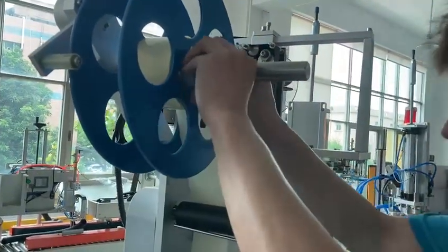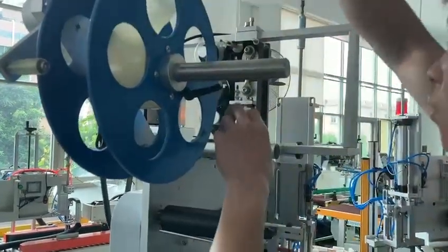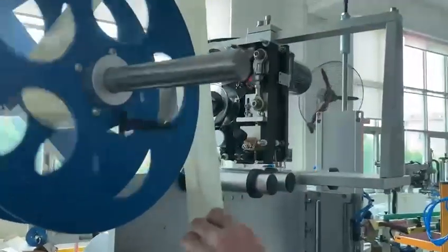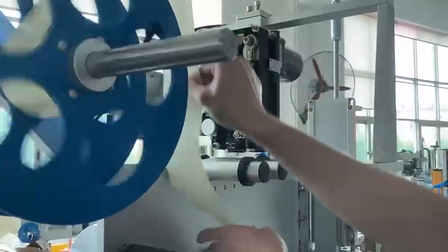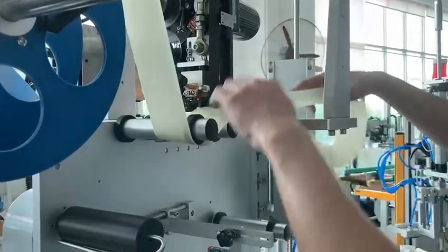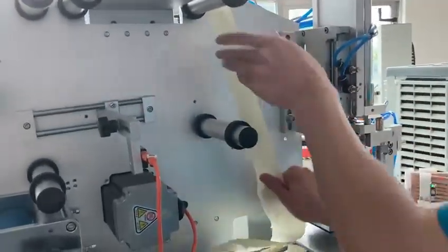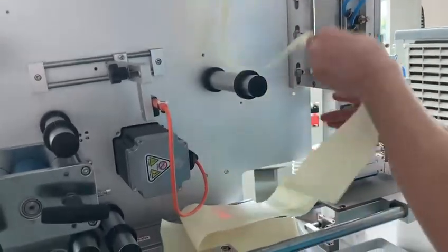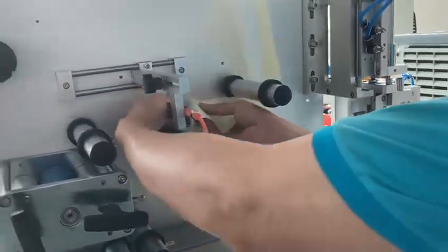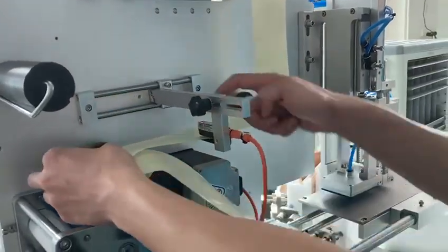This is a label threading tutorial of labeling number two station. The station with data coder is different from labeling number one station. Threading this label sensor slot handling node.